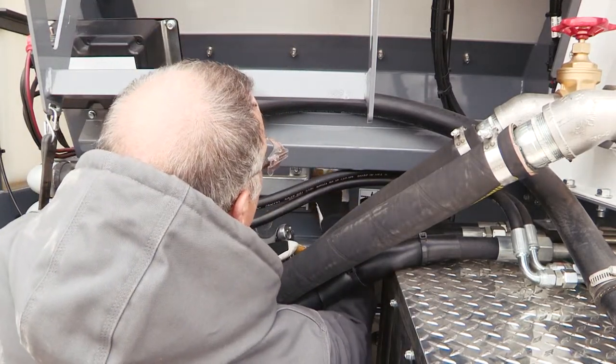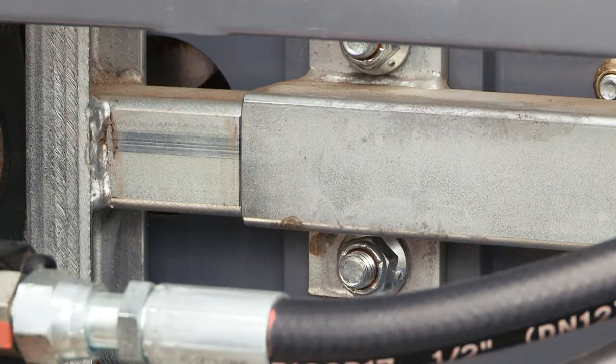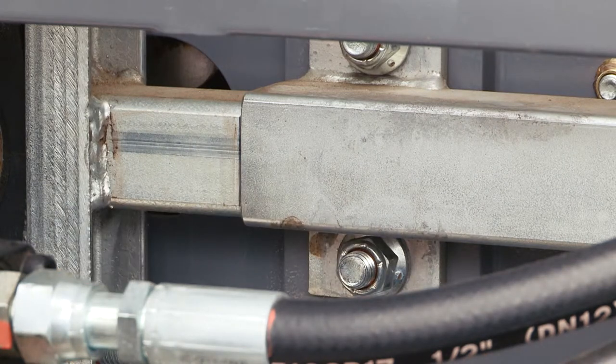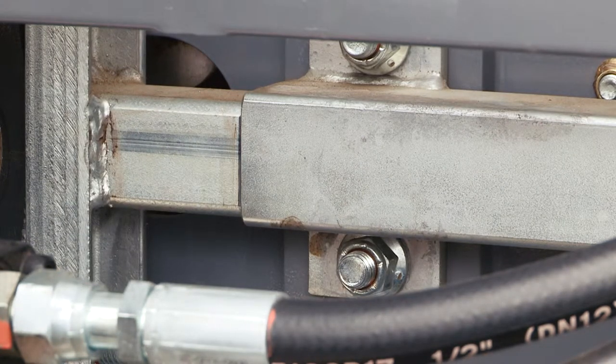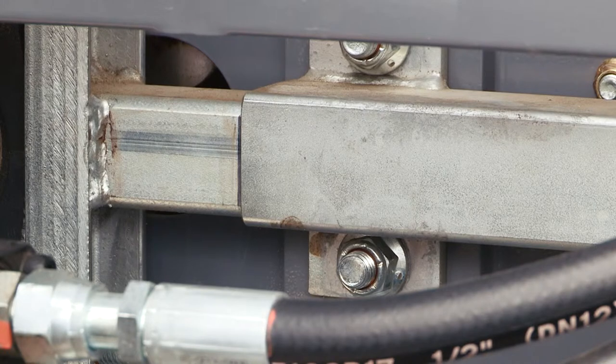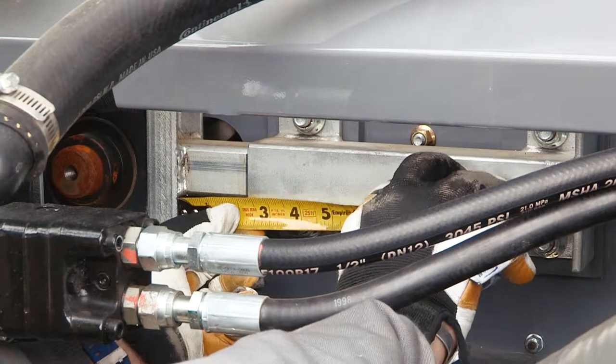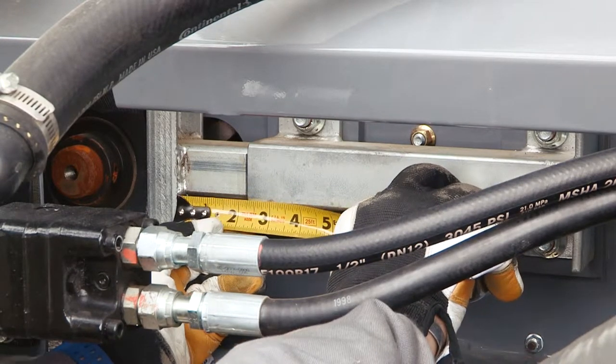Now your locking nut is loose. We're going to make our adjustment and tighten our belt. Watch here on your line — you see it moving to the distance you need, and then stop. Now we're going to measure it and do the same thing on the non-operator side.